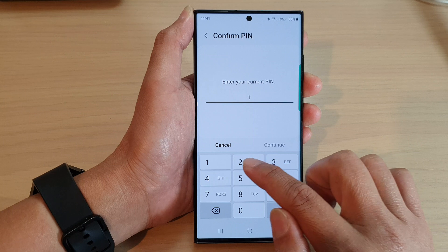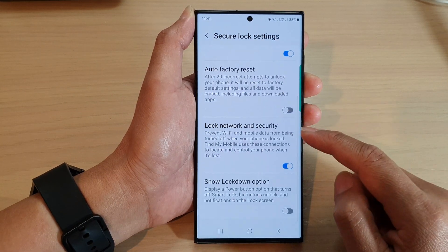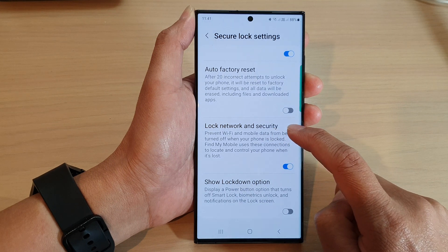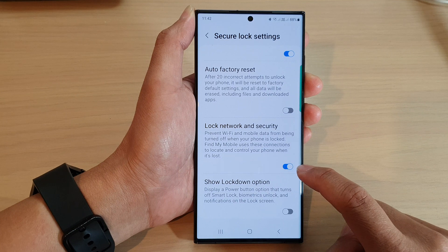Now you need to put in your screen PIN or password to unlock. Then scroll down and tap on the lock network and security toggle button to switch it off or turn it on.